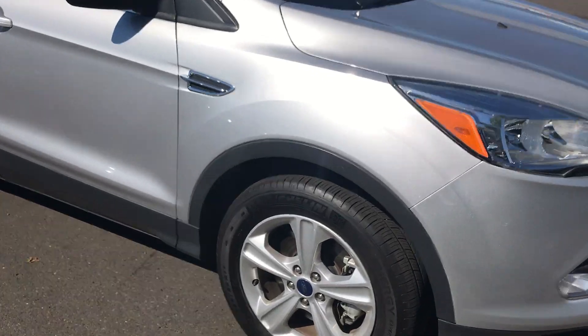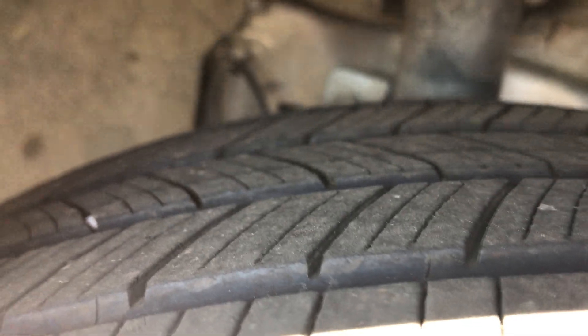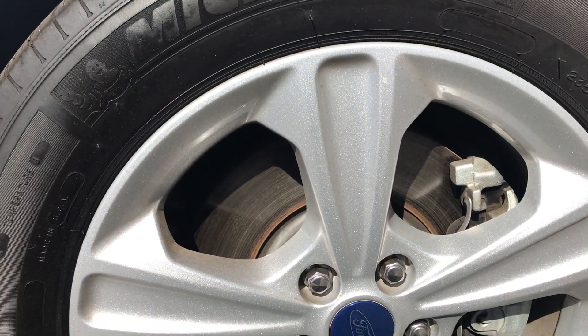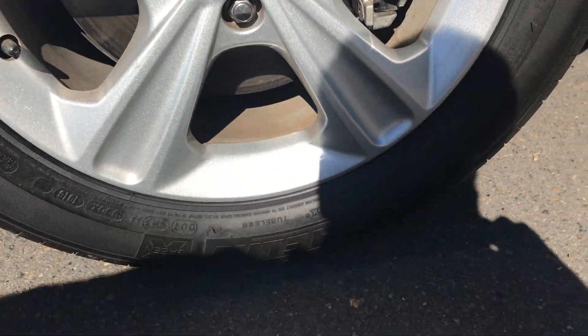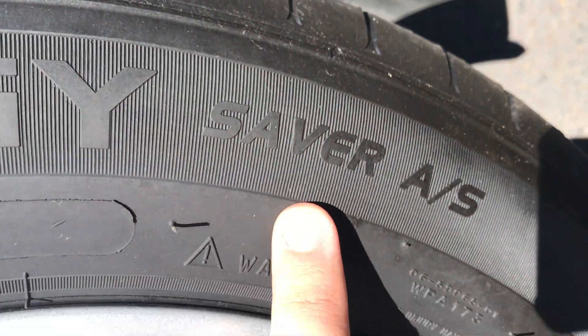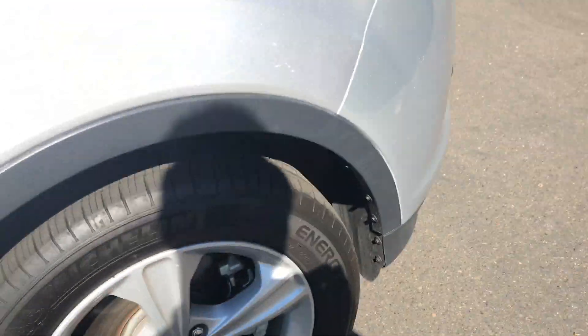Alright, so the first thing I will show you on a used vehicle is what kind of tire tread is remaining. And I know you'd asked about the all-weatherness of these. Right there it says M plus S, which stands for mud and snow.